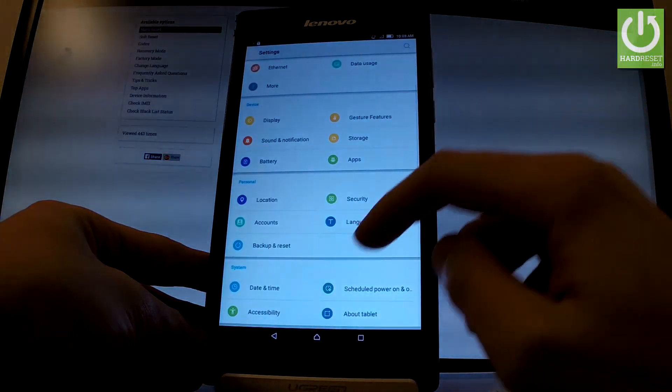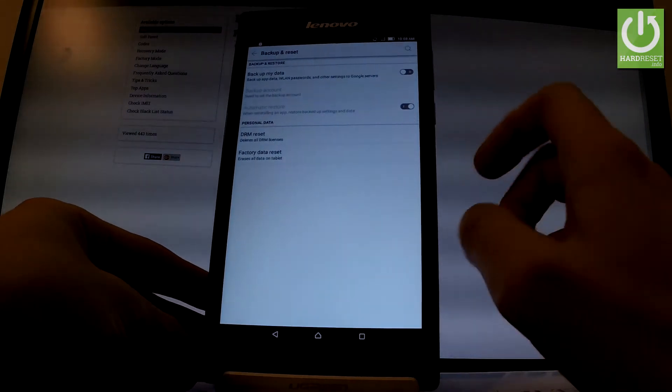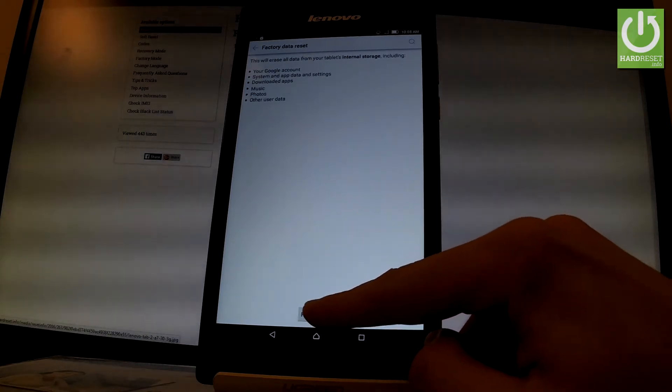Let's scroll down to the Personal tab and choose Backup and Reset. Select Factory Data Reset right here, then read the information about the process and choose Reset Device, Reset Tablet.